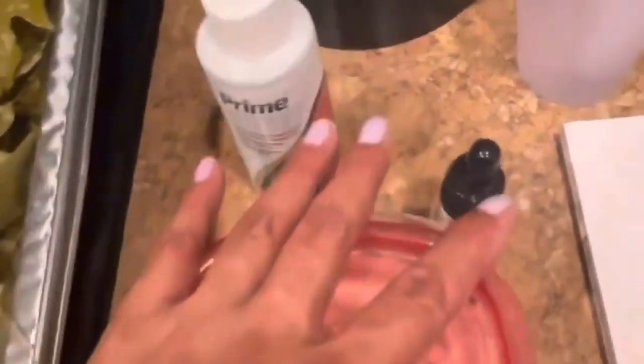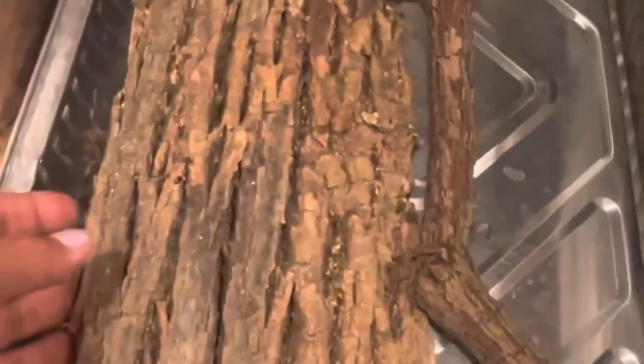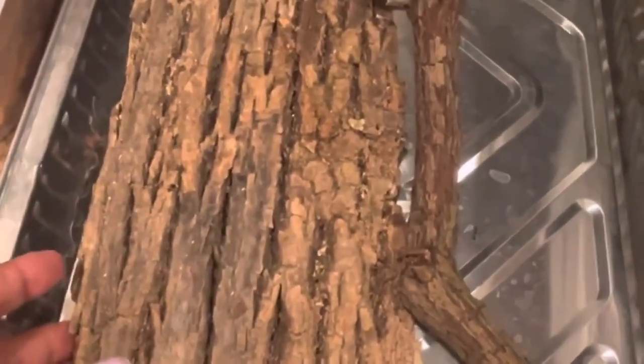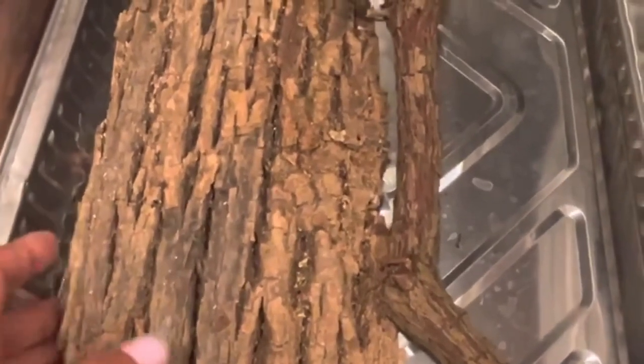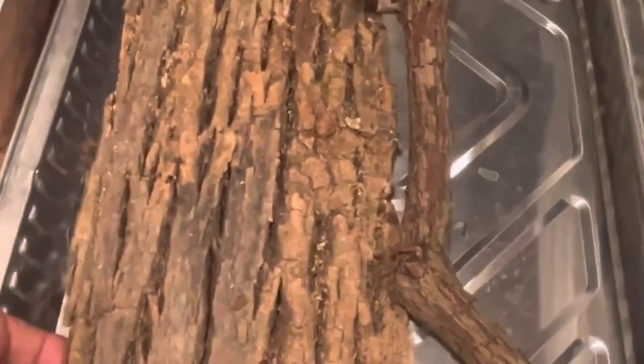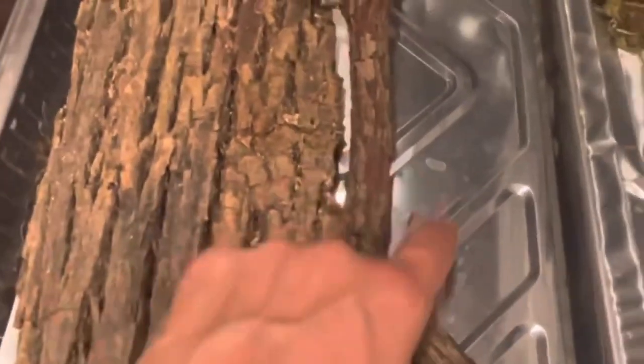Never boil moss because it will die. Now for my bark, I always like to suggest either boiling it, but if the pieces are so big, you're going to bake it at 200 degrees for about 45 minutes to an hour. You need to keep an eye on it because this bark will burn. Then I will stick it in the freezer after that for 48 to 72 hours.